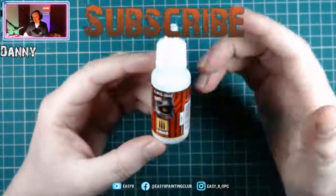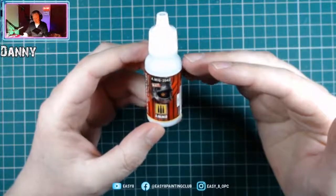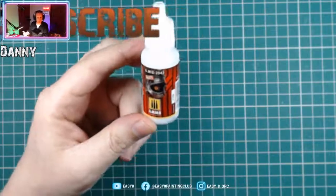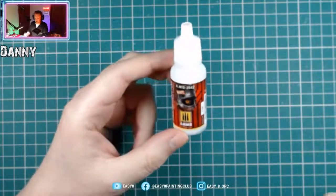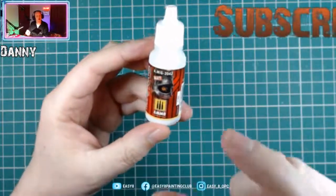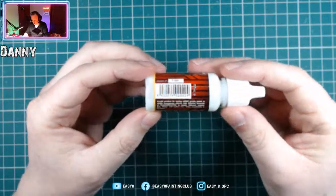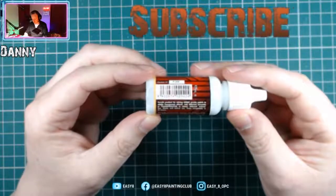I've got no experience with this whatsoever, so I thought I'd just pick up the little one to get going. The idea of this product is it's supposed to be like a glaze medium — a bit like Citadel's Lamium Medium — where you mix it in with the paints you desire, and it thins the product without disturbing the water tension like water might, which would leave ring marks or tide marks around the outside area of the paint.